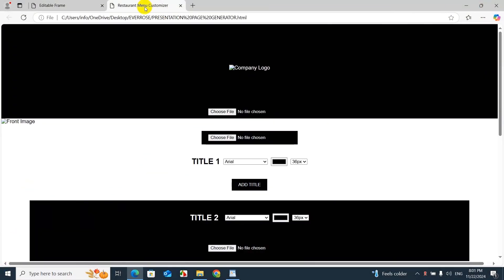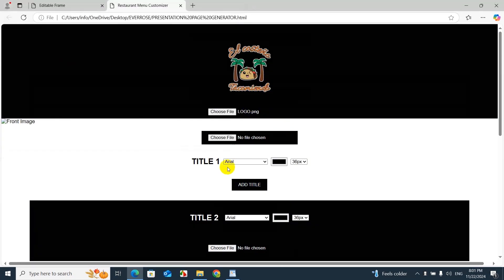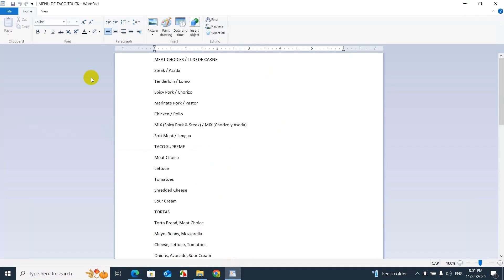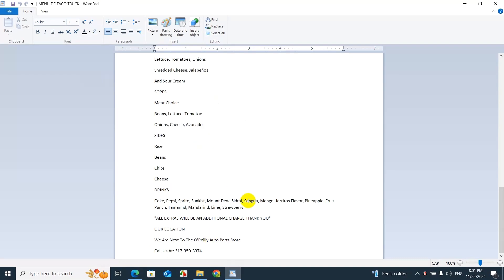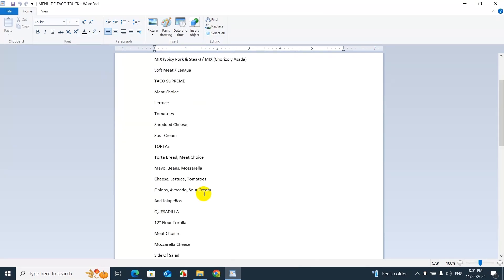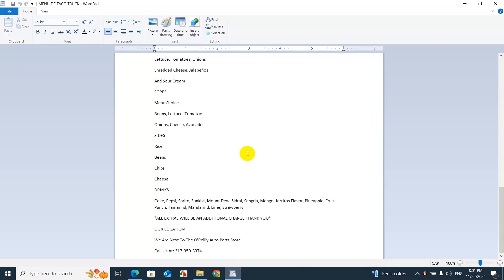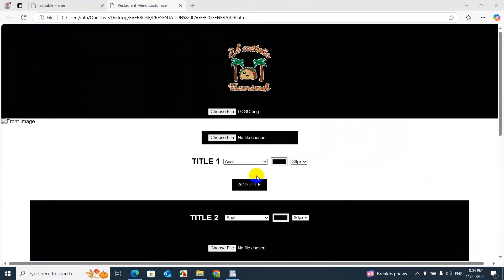Now let's upload the company logo. I already have everything set up. One thing I recommend: use Microsoft Word or WordPad to write out all the menu content with correct spelling, so you can just copy and paste — it'll be much easier. Also make sure the customer sends you the right information, and tell them that any misspellings or missing items are on them. You might charge extra if they cause corrections.